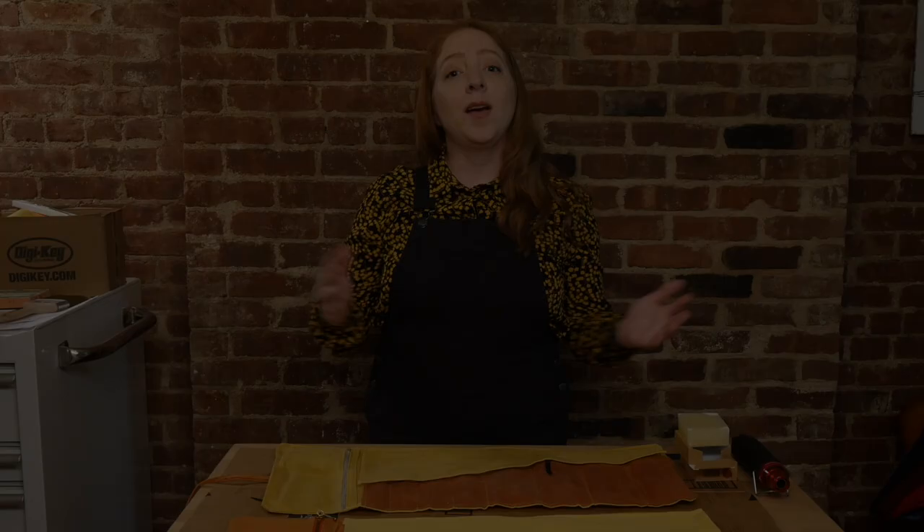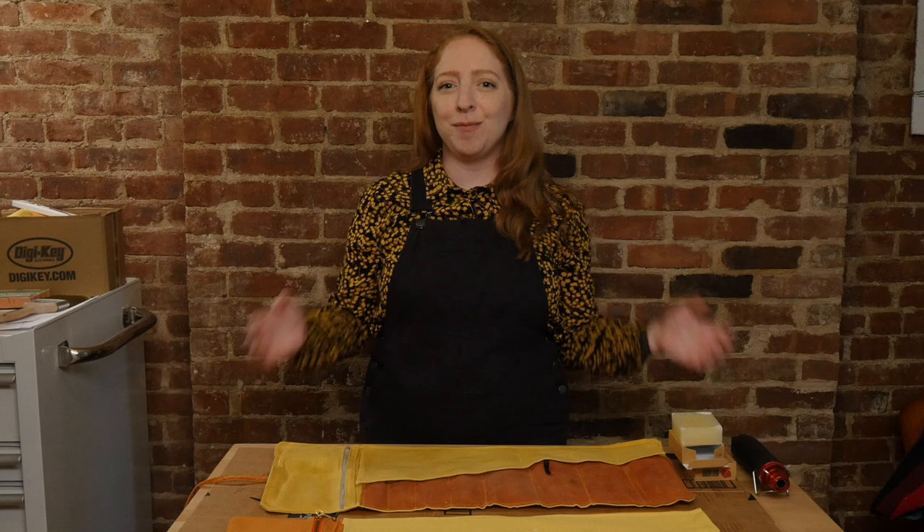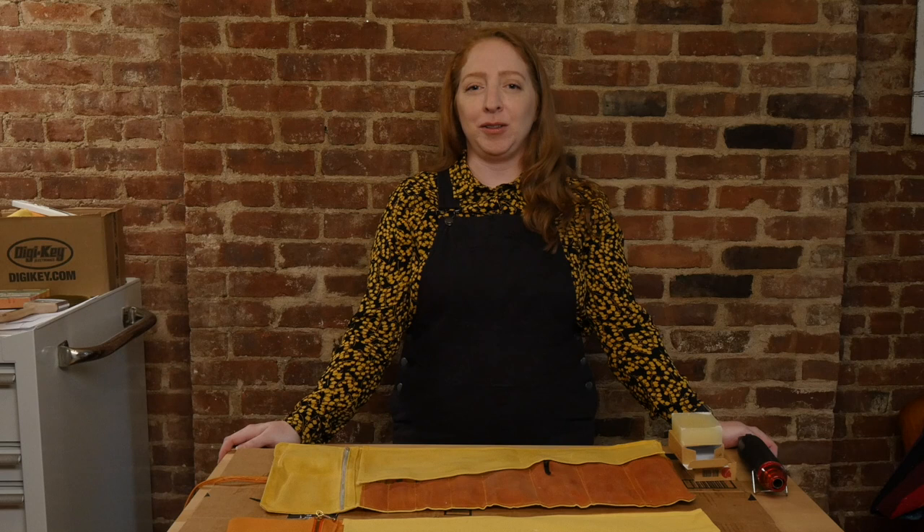I hope you're inspired to make your own tool roll, and if you liked this video, please give it a thumbs up and share it with a friend. I hope you'll subscribe with the bell to be notified of my future uploads, subscribe to my email newsletter, and find me on Instagram and Twitter. Thanks so much for watching, and I'll see you next time!